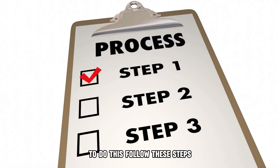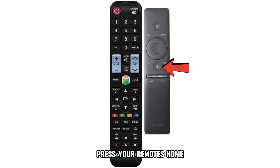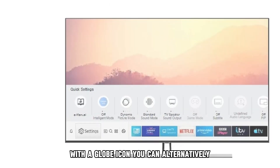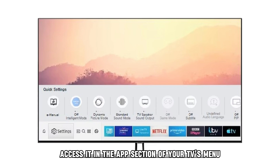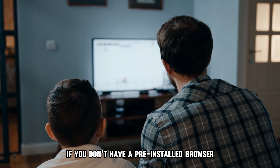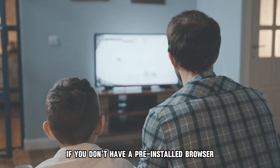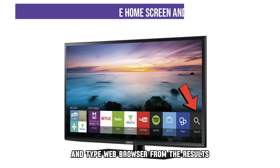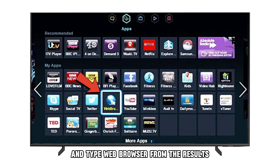To do this, follow these steps. Press your remote's Home or Smart Hub button to access the pre-installed web browser with a globe icon. You can alternatively access it in the App section of your TV's menu. If you don't have a pre-installed browser, click the search icon on the home screen and type web browser. From the results, select the Samsung web app and click install.